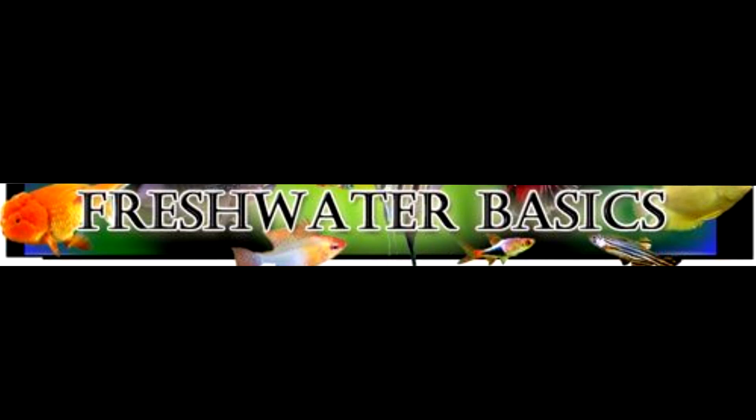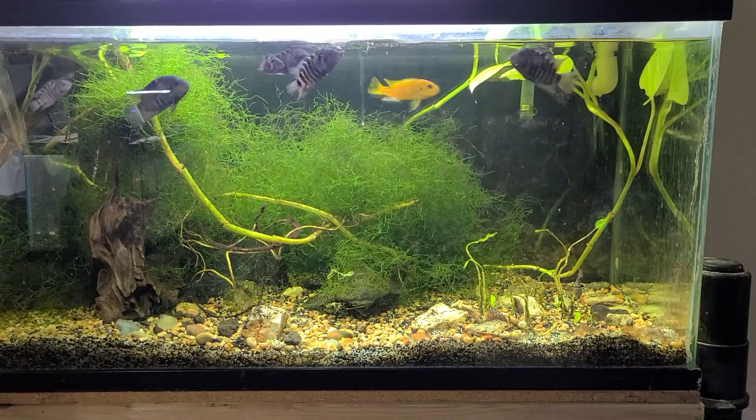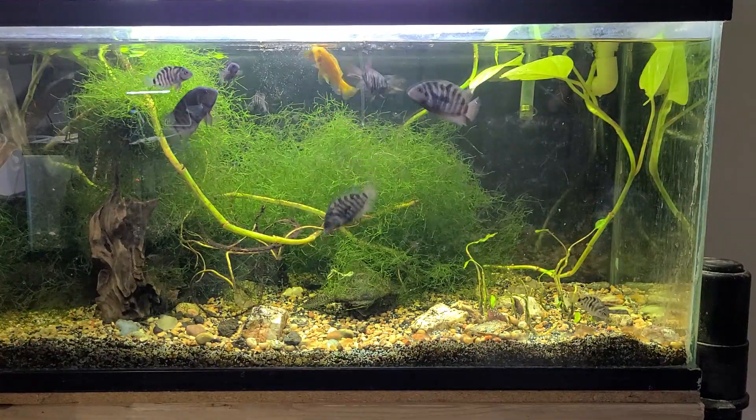Here are the basics of keeping a freshwater aquarium by Karl Strohmeyer, with 40 years plus professional experience. Let's talk about the four types of filtration and how to care for these types of filtration.